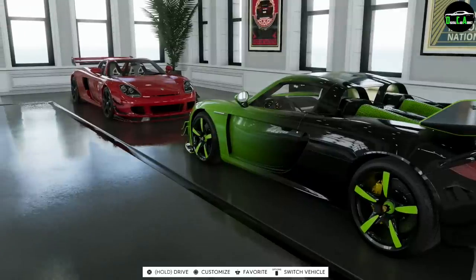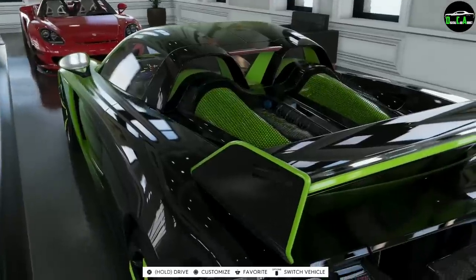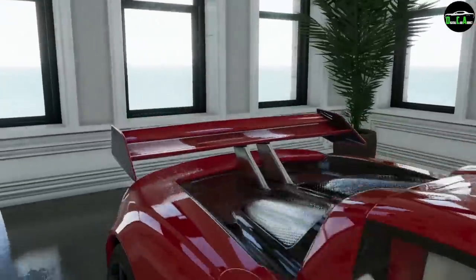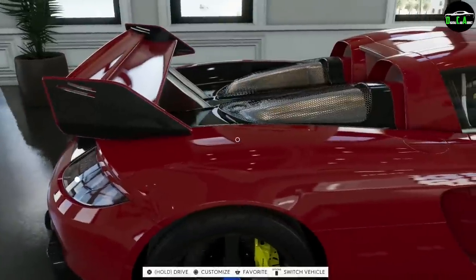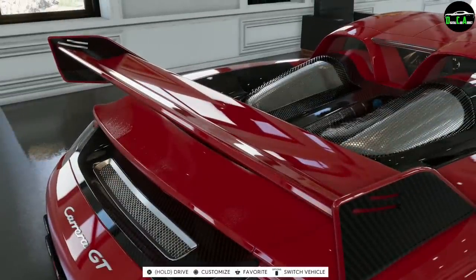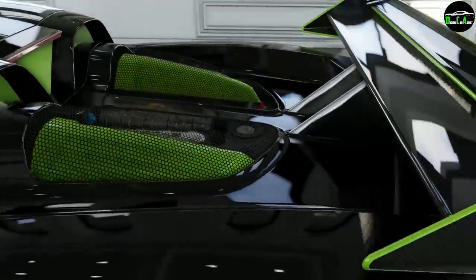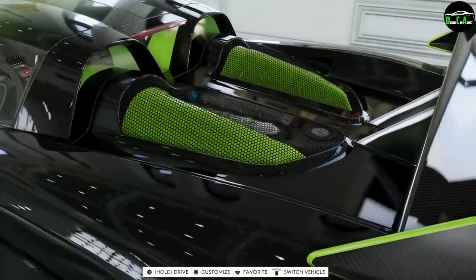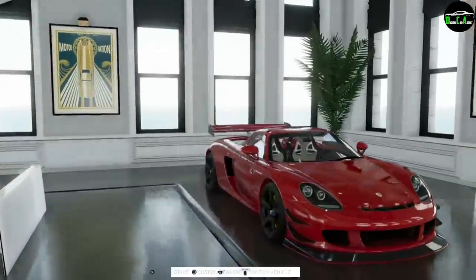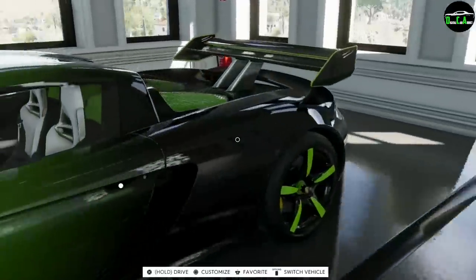The first thing is the rear spoiler — you can get one on the regular car, but the difference is the colors. This special edition is full carbon with green trim, while on the regular one you can only get it full paint with carbon trim — kind of a flip-flop. This one also has the carbon engine cover linked to that rear spoiler option, and you can see the little green engine covers here. On the standard car they're forced to be silver — you can't change it no matter what.